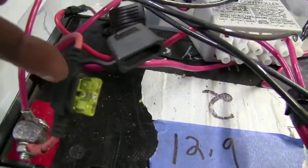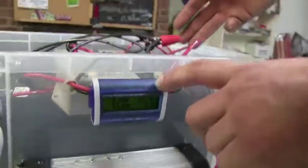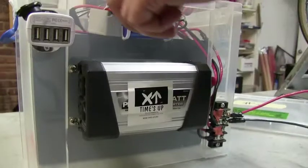From the battery, you go through another fuse before you go to the DC outlet so that you don't burn up your wiring. From the battery, we go three places: a watts-up meter, an inverter, and a DC outlet.